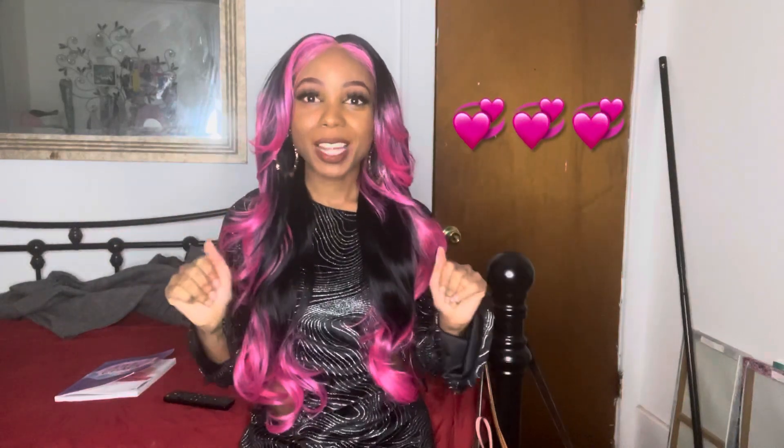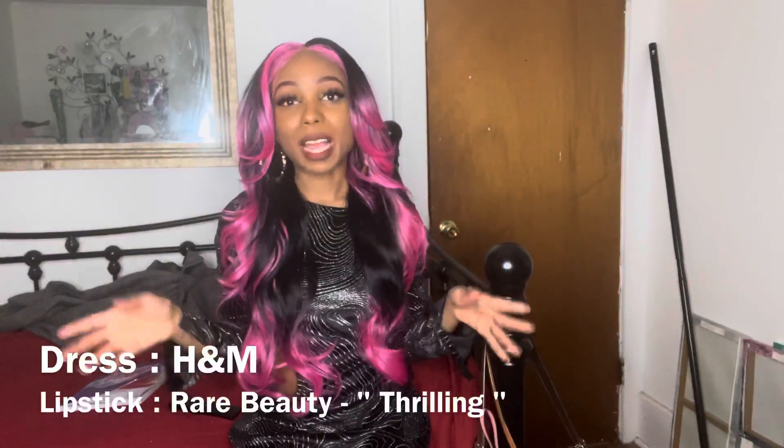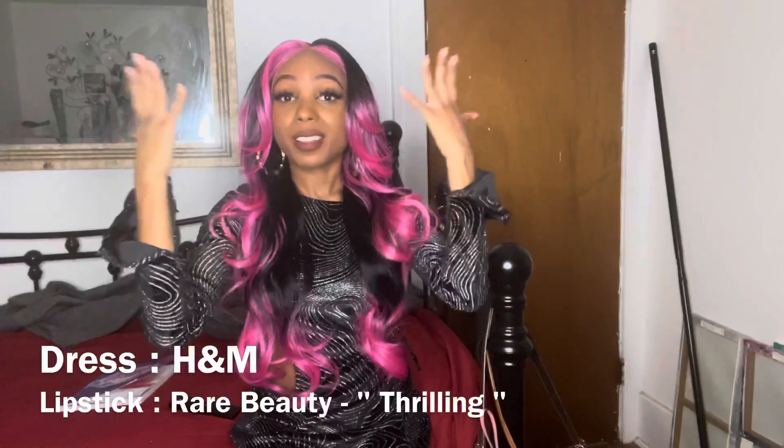Hey everyone, welcome back to my channel! Oh my goodness, it's been so long since I filmed in this space — takes me back to when I first made my YouTube and I was in here busting through the wig reviews. But we're going to dive right into it because I really want to show you guys this beautiful unit that I have on my head, first time trying it.